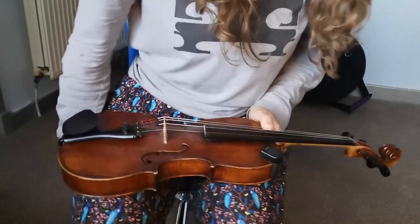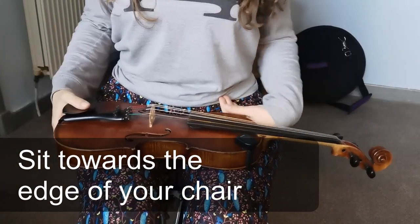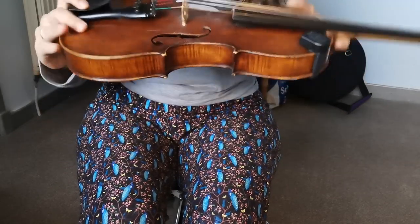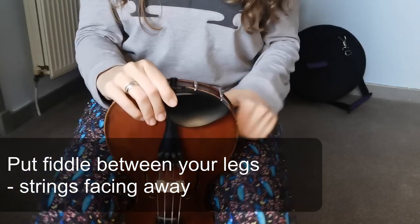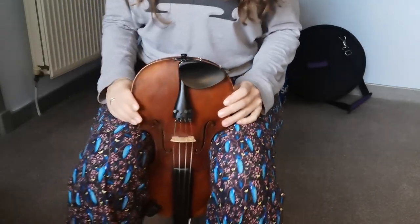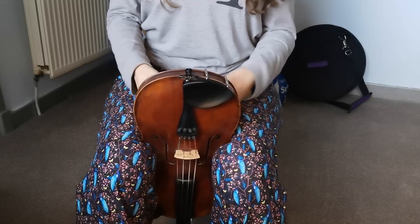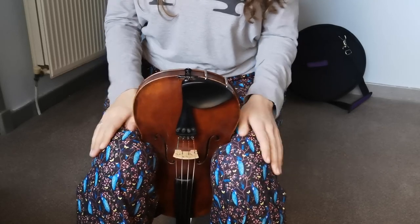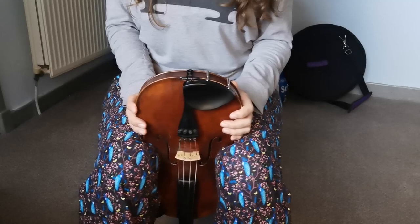Step one: sit down and sit towards the edge of your chair. Make sure you're comfortable. Then take your fiddle, strings facing away from you, upside down, and hold it between your legs. Your legs should fit — or at least some of your legs should fit — nicely into the f-hole. Now the fiddle is really secure. Obviously don't clamp too tightly, but just make sure you've got a good grip of it with your legs.